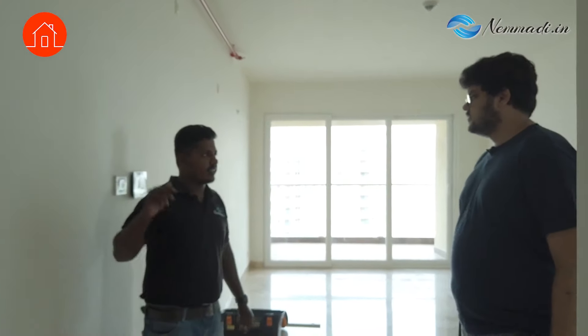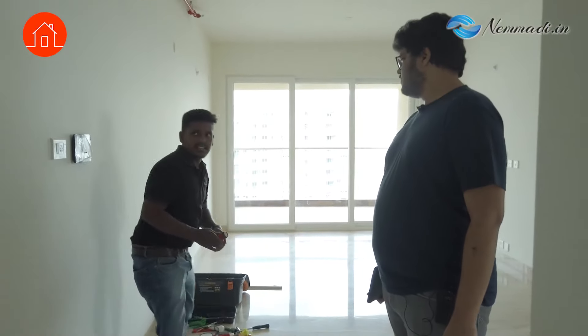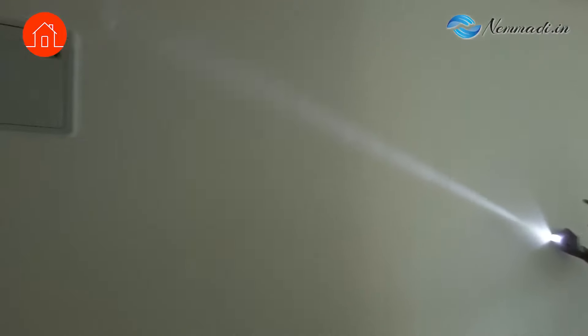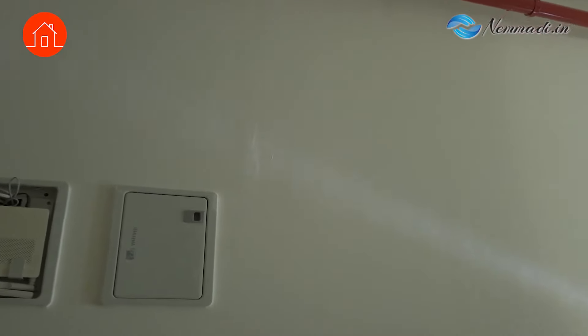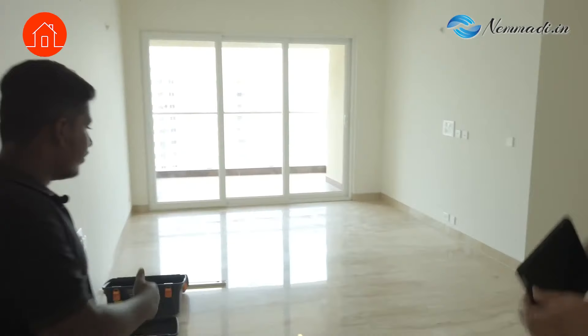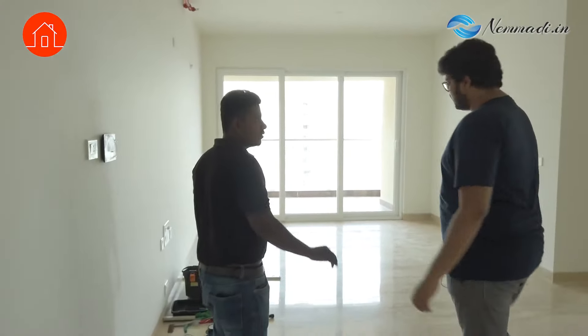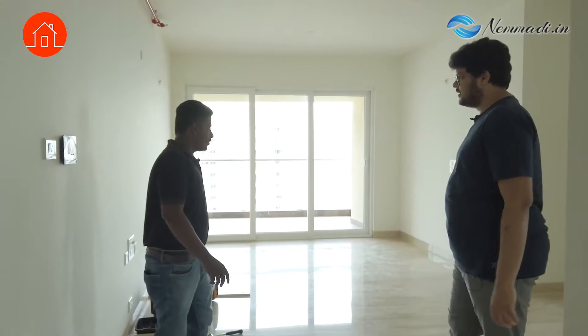So you will be checking this for the entire house? Yes, we will check. Then we will check for cracked tiles — that will be directly visible. It is definitely visible. So now I'm going to check for cracks.